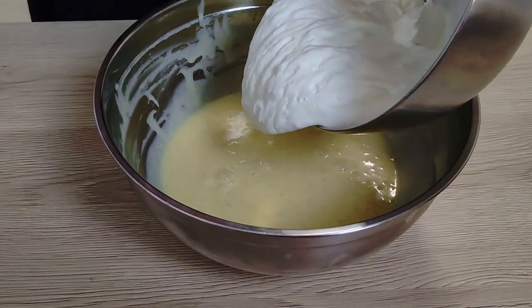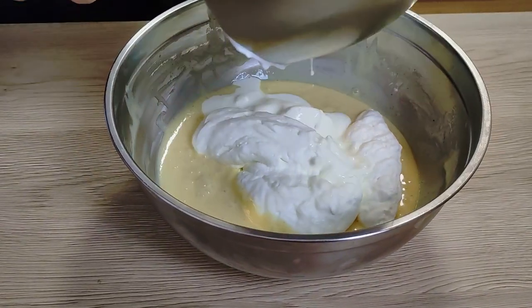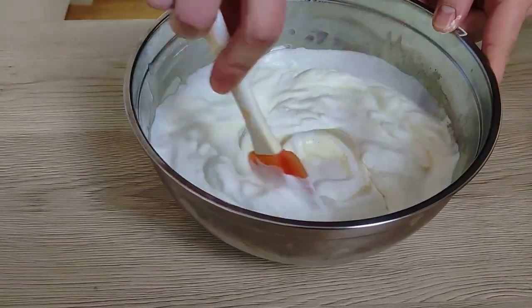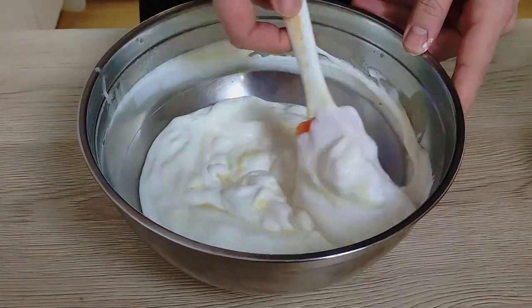When the chocolate mix is cold I put my whipped cream in, combine it slowly, and the last step is to put everything inside the ice cream machine and leave it to freeze.